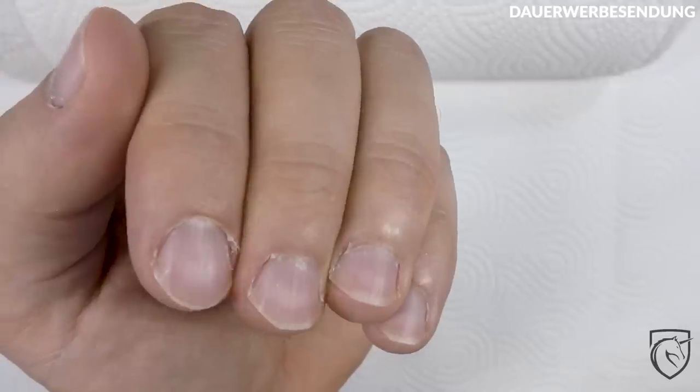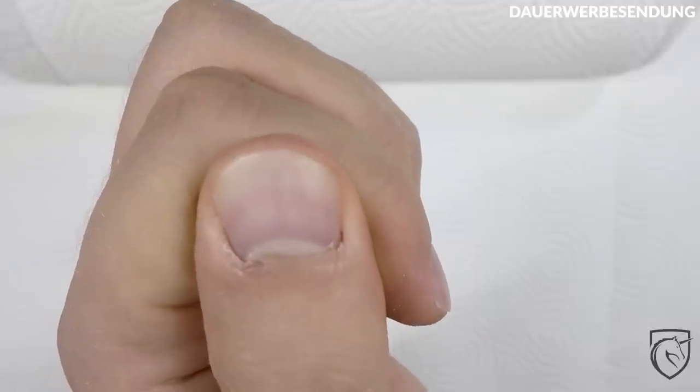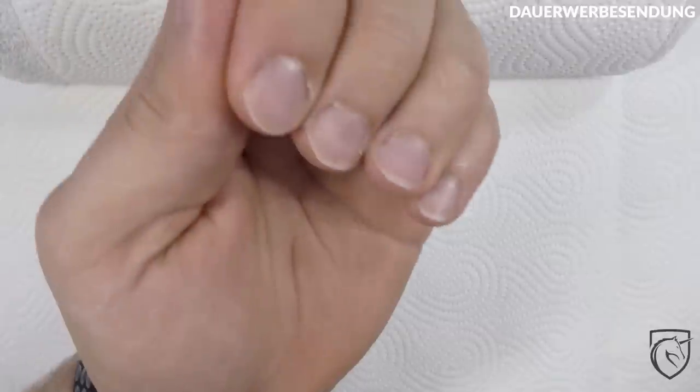Schauen wir uns doch erstmal an, was wir hier an Grundmaterial haben. Ich habe das Ganze ein bisschen wachsen lassen, um dieses Video machen zu können. Es sieht – ja, es ist wie in einem schlechten Horrorfilm.